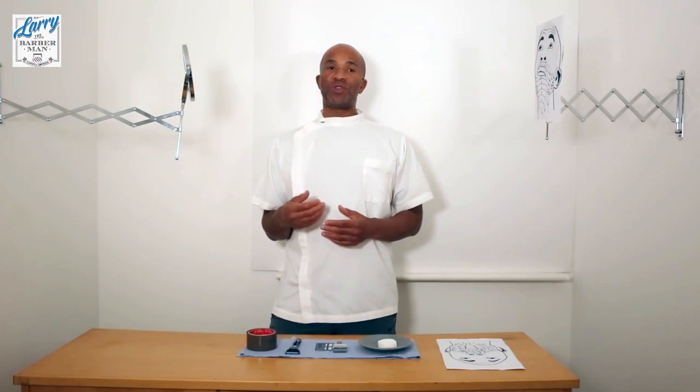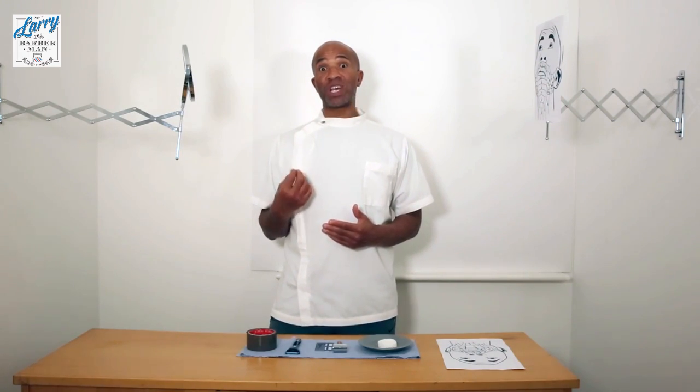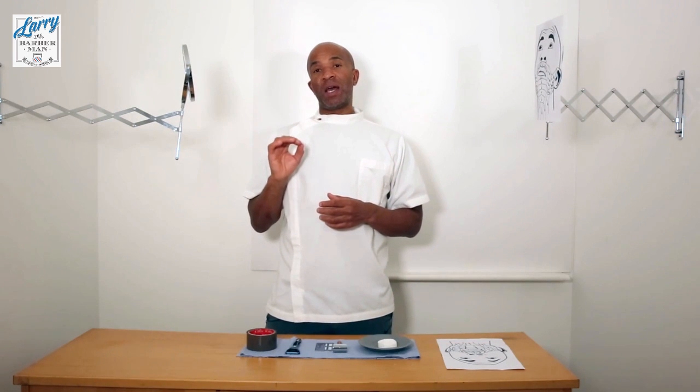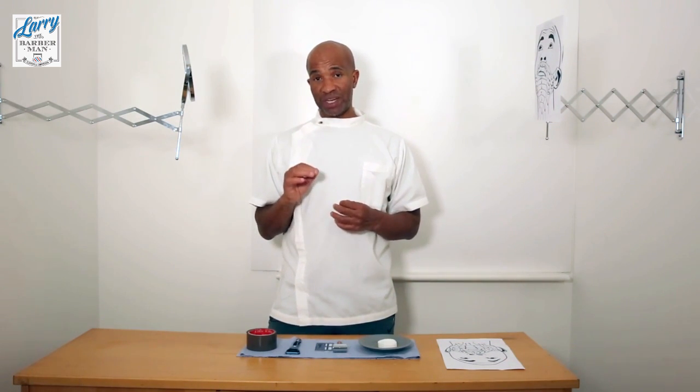Just to reiterate what I told you previously: hair grows in a certain direction and we can shave in three different directions. If the hair did grow down and I started my shave at the top here at the root and shaved in the downward direction, that would be called shaving with the grain. This method produces the least irritation, or zero irritation.